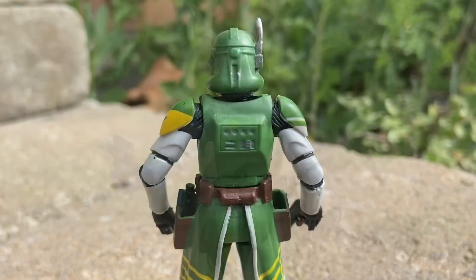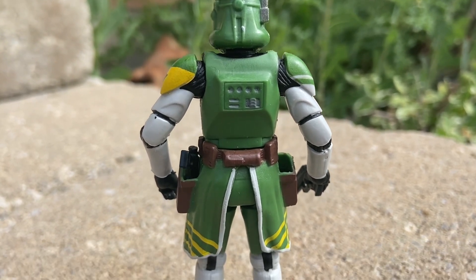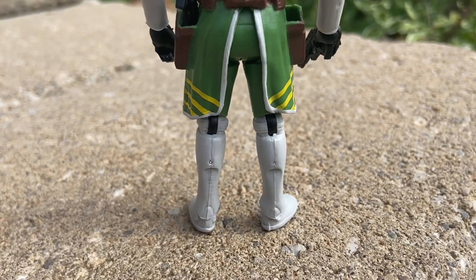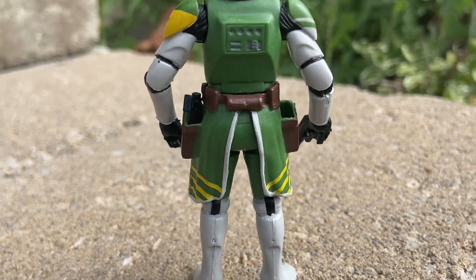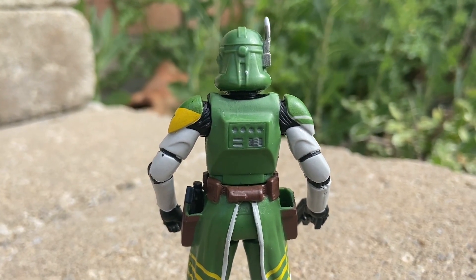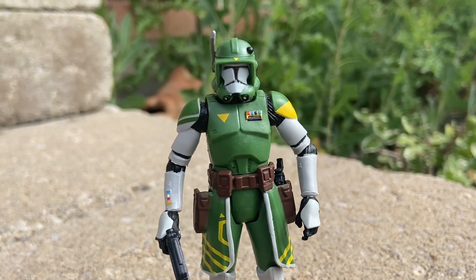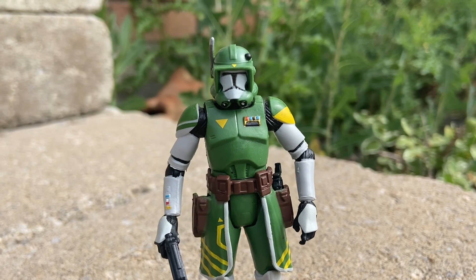There's the back of him as well. The green really stands out — he's got this Robin Hood or Green Lantern look to the green factor. If you're collecting clone troopers, especially in the three-quarter scale, I highly recommend getting Clone Commander Doom.